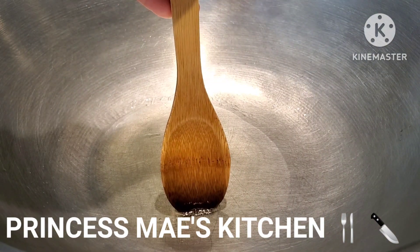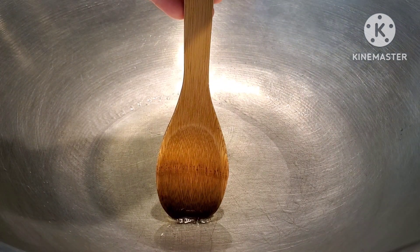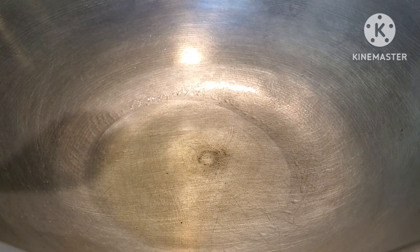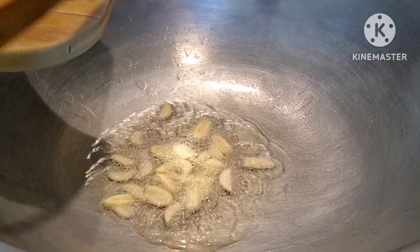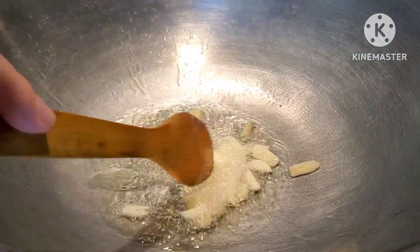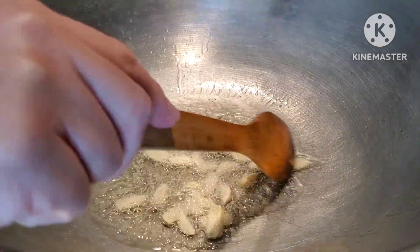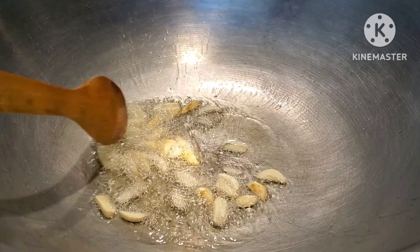Okay friends, our oil is ready as you can see. The first thing we're going to do is sauté the ingredients — this is a very plain and simple dish, guys, you will love this. We're going to wait for the garlic to turn golden color.